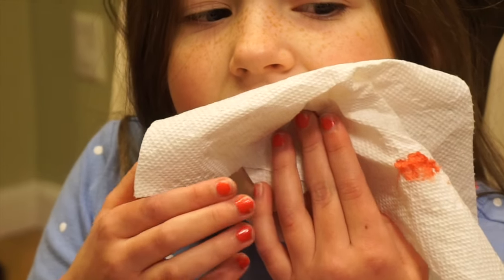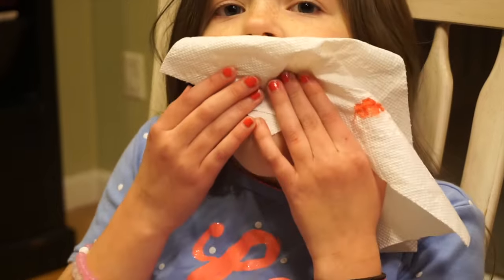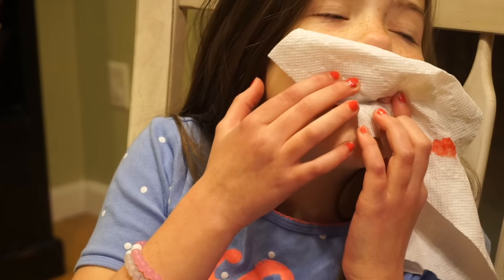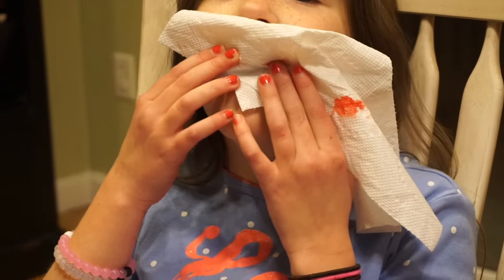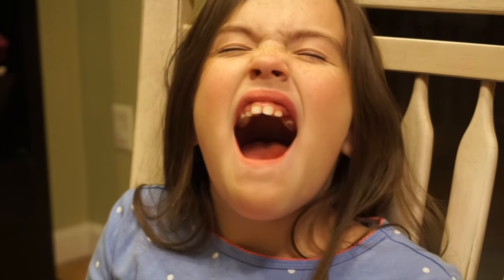Ha ha ha. Let me see. It's too muddy. I want to see the hole. I love this stuff. Nice. Warm. It looks perfect. Oh my God. It feels like I have nothing in my mouth.